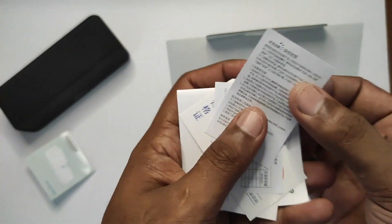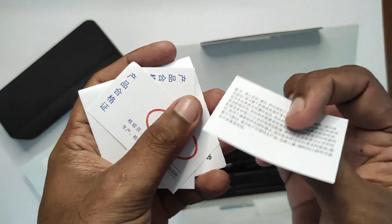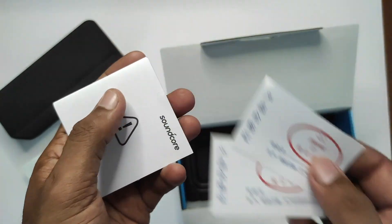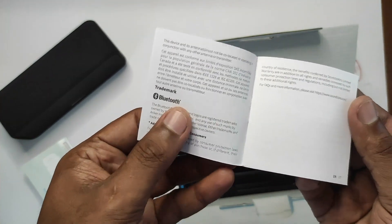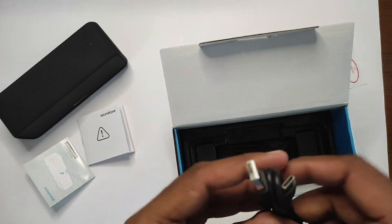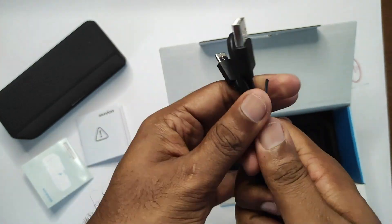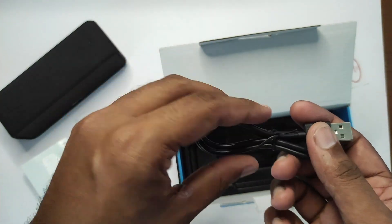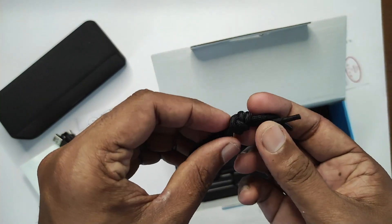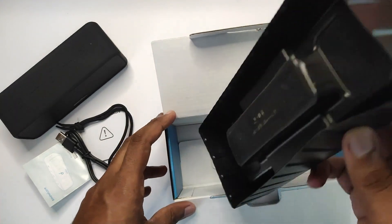I'll read this manual off camera as I don't want to bore you with it. We've got some more leaflets — this one's in Chinese, not going to bother with that. Another one also in Chinese. We've got two quality control stickers — glad to know it's passed quality control. There's some conformity, regulatory, and compliance documentation. Finally at the bottom we've got the USB-C cable, which feels like a fairly quality item — not flimsy. And we've got the strap, so you can tie it however you like. That concludes the unboxing.